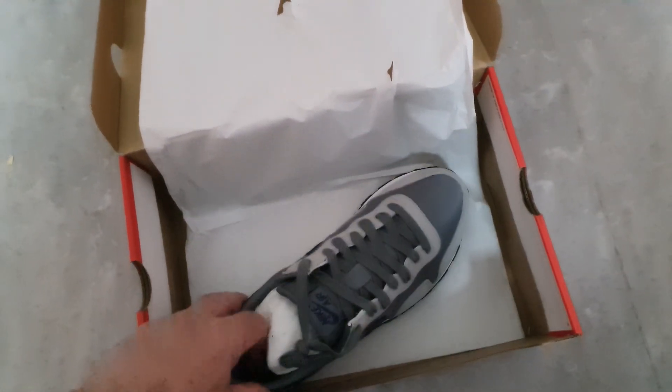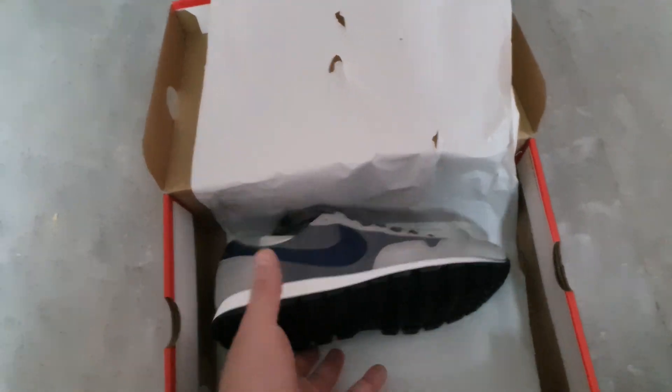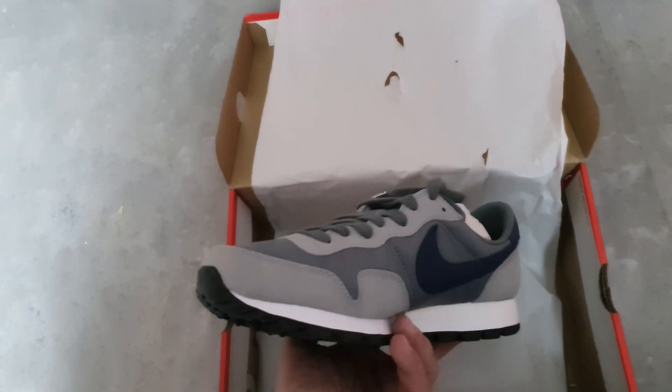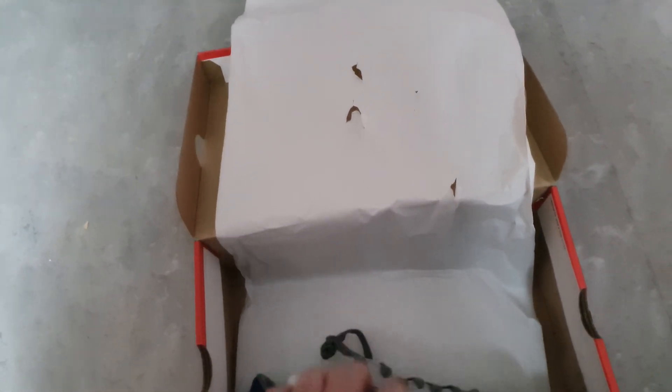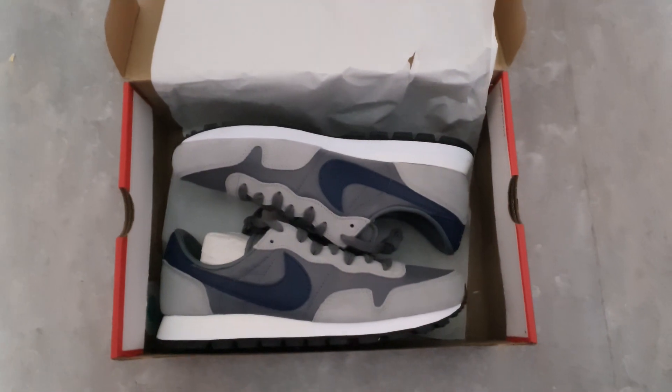Normally they will release tomorrow on the 3rd of April, and I got them now already in-house. Very, very cool. I will see you next time.